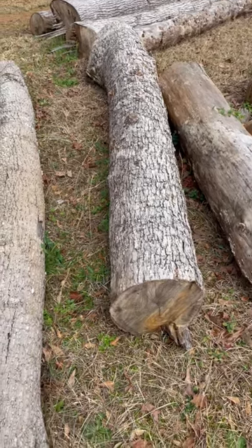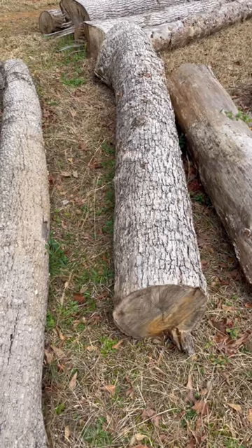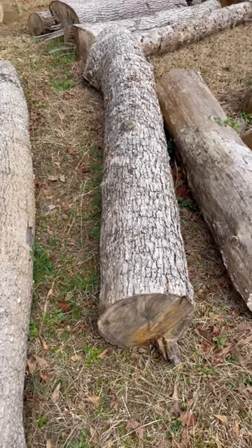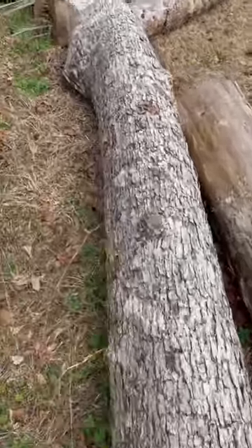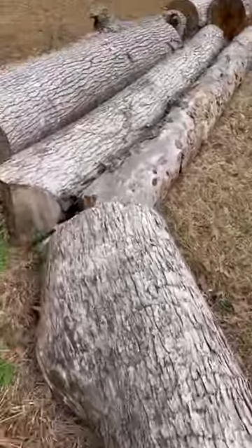A big white oak stick right there — we got some trailer decking to make. Got an order in for some trailer decking, man said he wanted it made out of white oak. What do y'all make y'all's trailer decking out of? I generally run up some pine on mine, but...